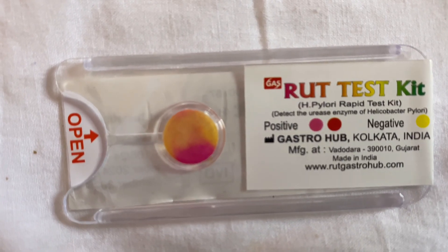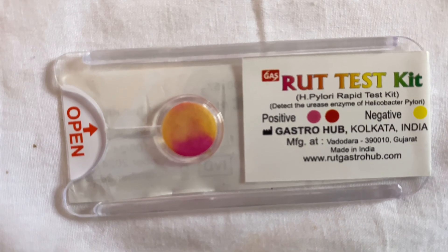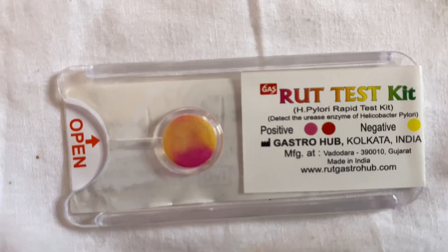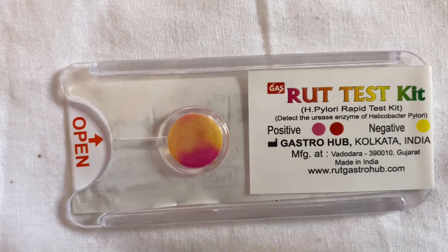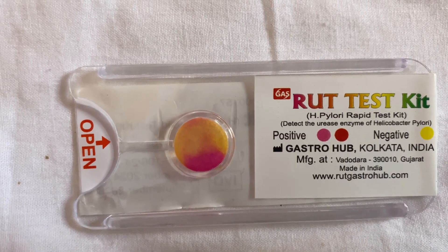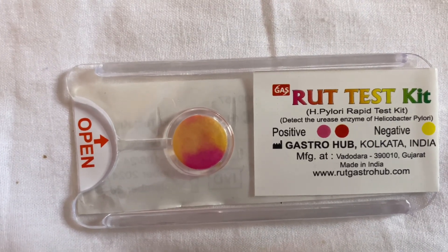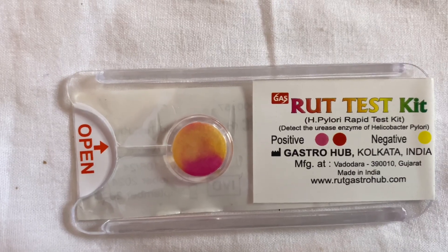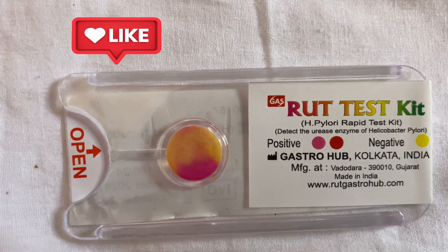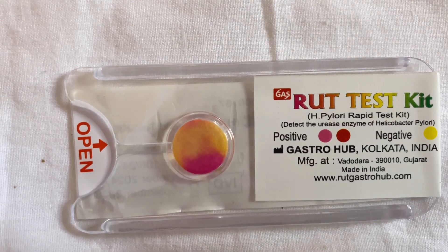The stomach tissue is taken from the antrum or the corpus and placed into the solution or the test gel at room temperature. It is observed for a change in color for up to 1 to 3 hours based on the instructions given on the RUT test kit. Some kits recommend observing for the first 1 hour, and some ask to observe for up to 3 to 24 hours. But commonly, a result is seen within the first 10 minutes or within the first hour.